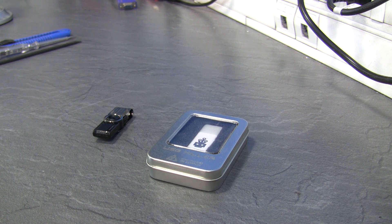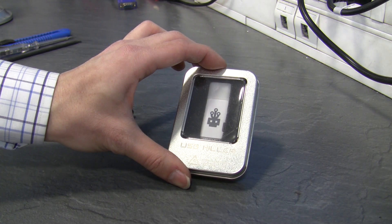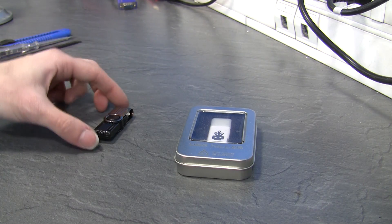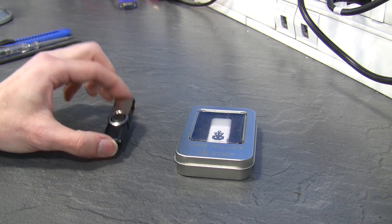Welcome to the channel USB Buy. In this video, I'm not gonna destroy computers like the other videos of this channel. I'm gonna reply to a question several people asked: if there's a difference between these two USB killers. This one came from the website usbkill.com, that's the official releaser — they made the USB killer — and this one came from Aliexpress. I'm gonna open them up and see if they're the same inside.